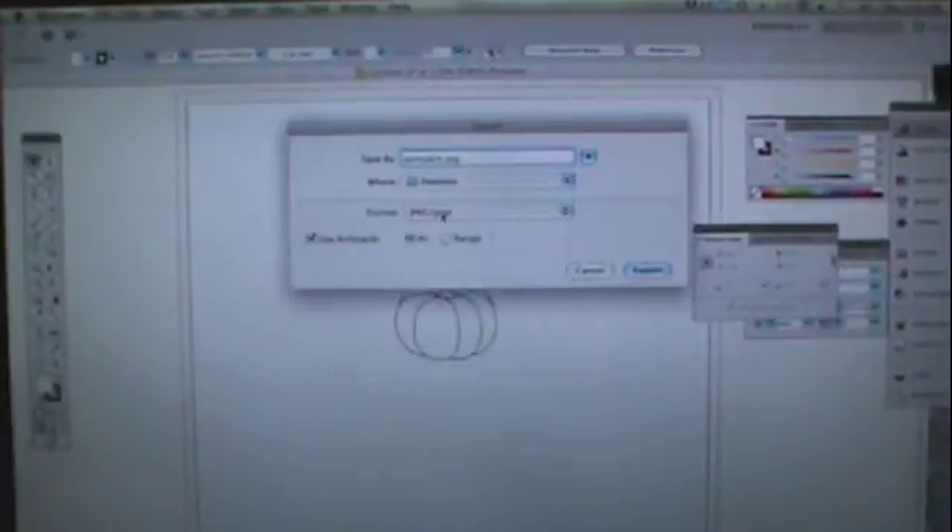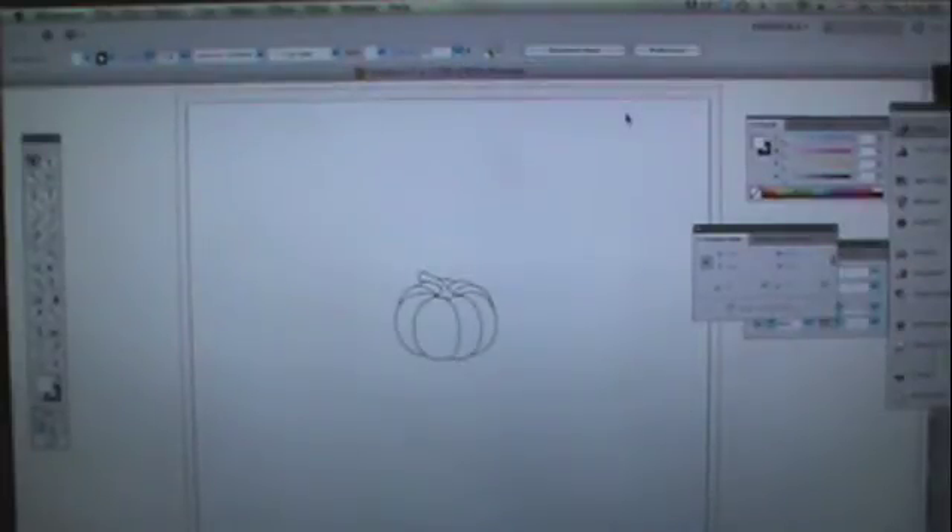I'll put it on my desktop just so it's easy for me to find. Export, and you want to make sure it's the highest quality — I have it as image quality maximum. If you're using Photoshop, I think the number goes up to 12, but it'll still say maximum.